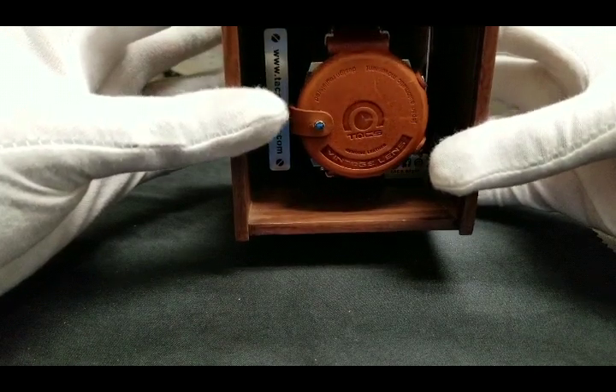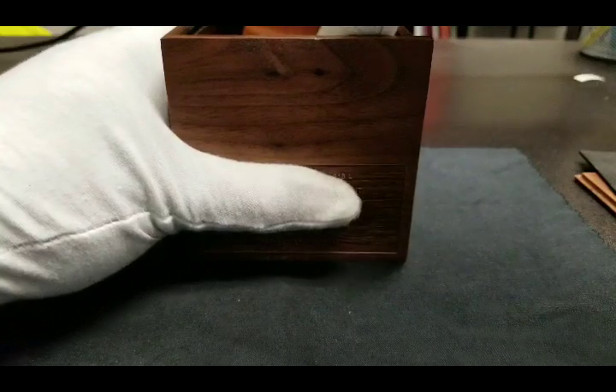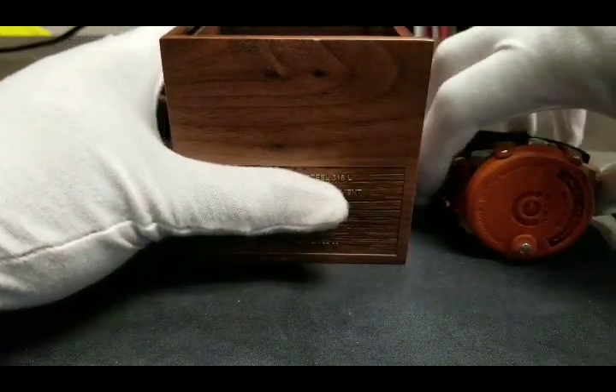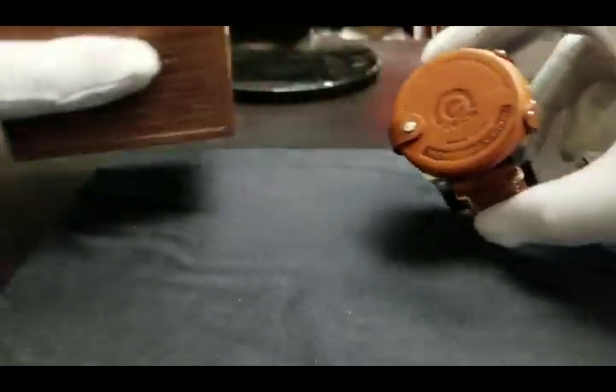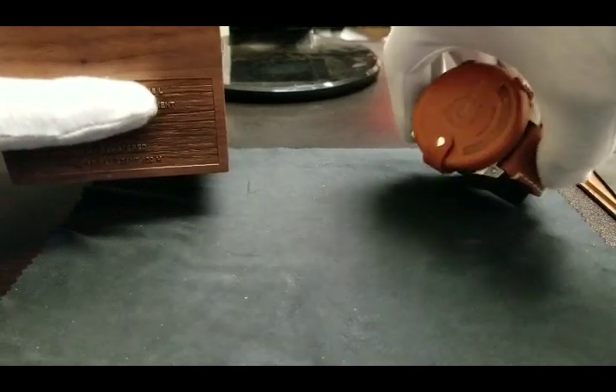The protective lens cap is affixed to the timepiece, which is yet another excellent design touch by the TACS team. Removing the contents of the box we find the TACS Automatic Vintage Lens 2 timepiece with the lens cap on, and warranty information.